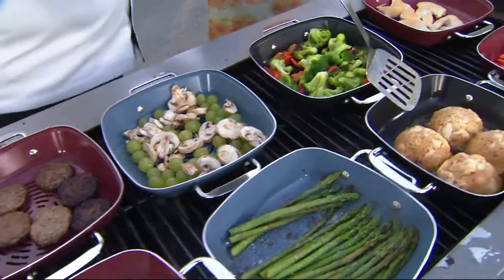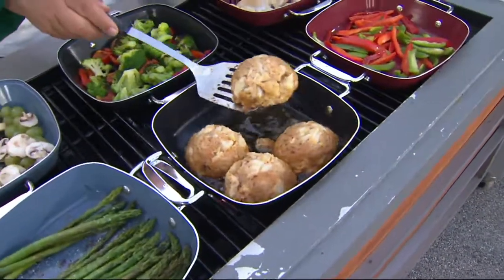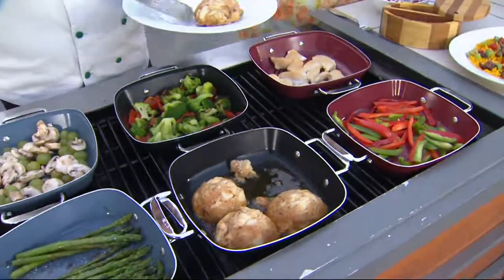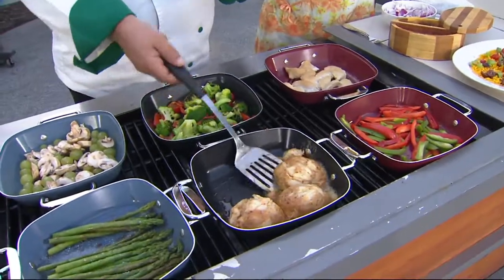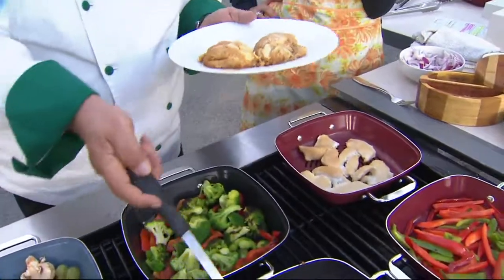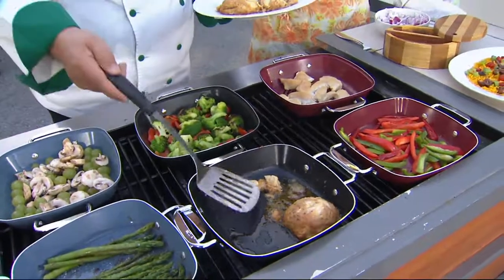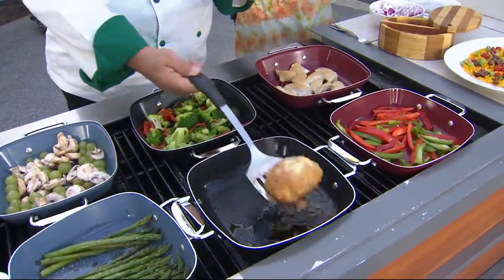Let's grab a delicious crab cake. Something I would normally sauté in a pan inside on my kitchen stove — not necessarily think, oh, I could grill and cook this outside. It's all about having the right tools. This is the pan I would put on the side burner. Anything that's delicate, that's what you use this one for.